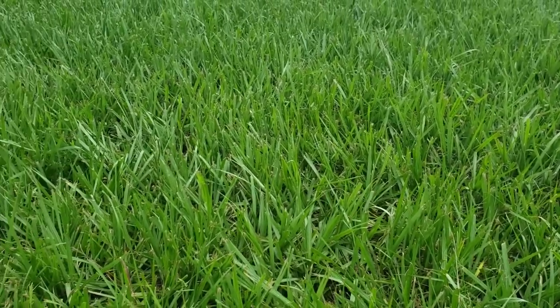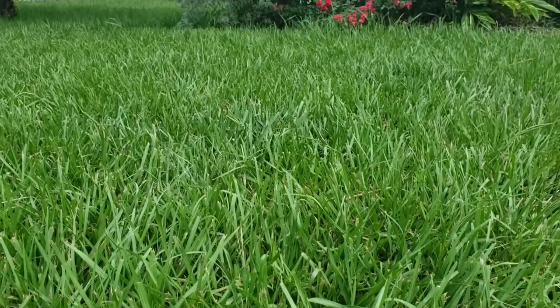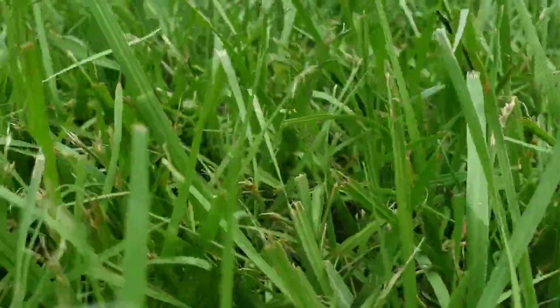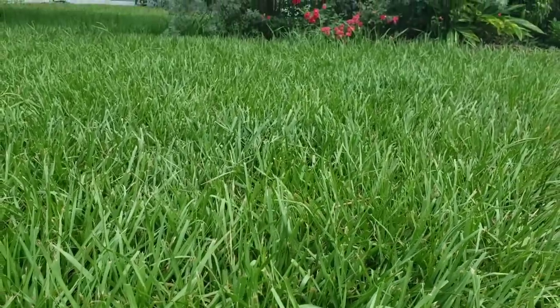As you can see, it creates a nice and lush carpet and suppresses any weeds. By the way, you cannot use any weed killers on this grass, but as you can see, I don't have to. Sometimes I have to pull some weeds by hand in wintertime when this grass goes dormant, but it's not a big deal.